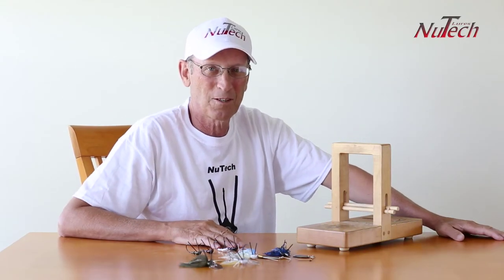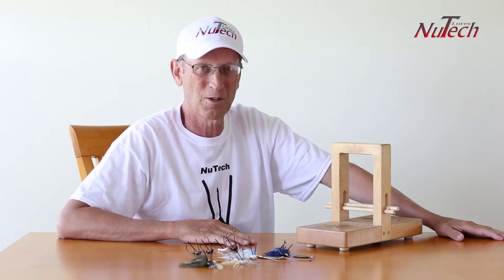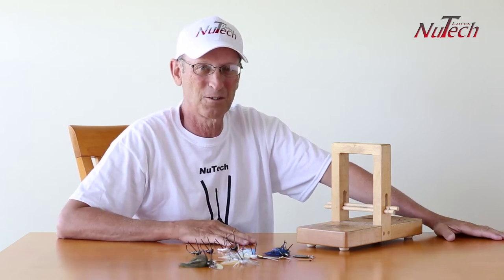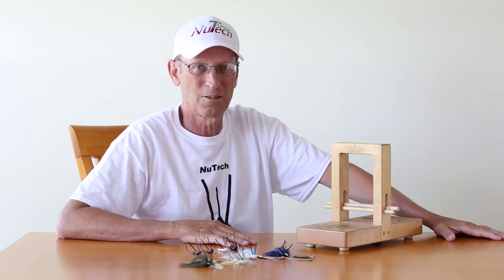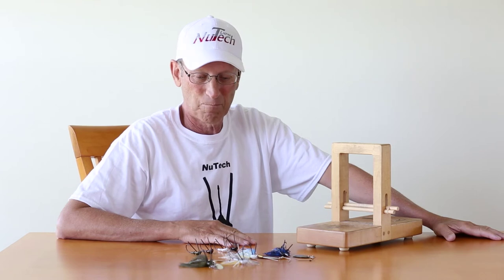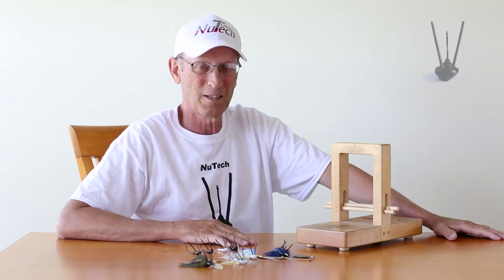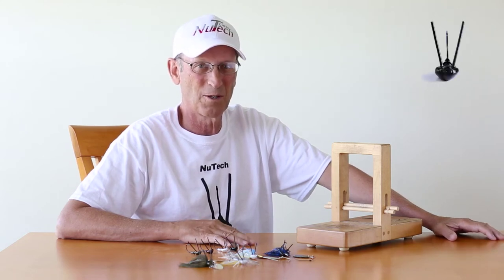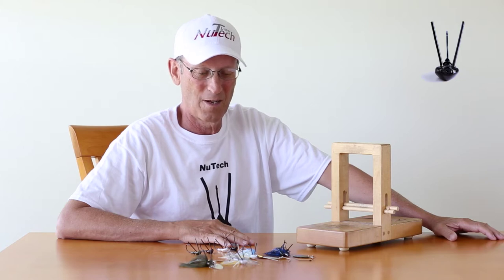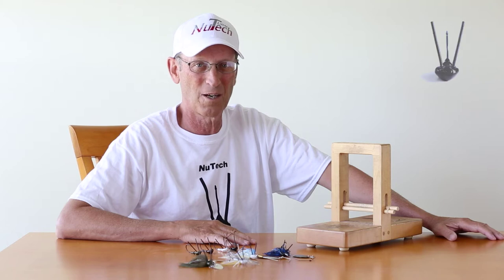Hello, my name is Bo James with New Tech Lures, and first off I want to give a big thank you to Western Bass for this opportunity to be able to show our products in their ICAST and Beyond publication. We're not going to be able to be at ICAST this year, but next year we plan on being there, and we'd like to show you some of our products. We invite you to visit our website at NewTechLures.com and see what we have.